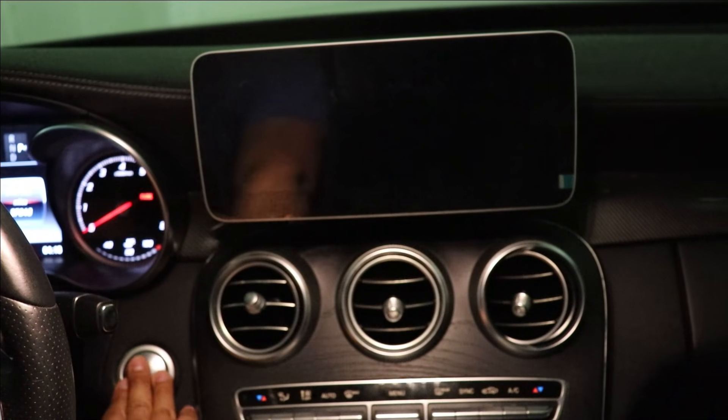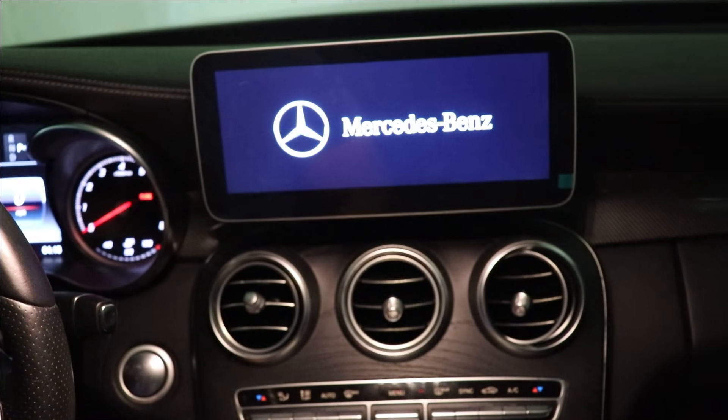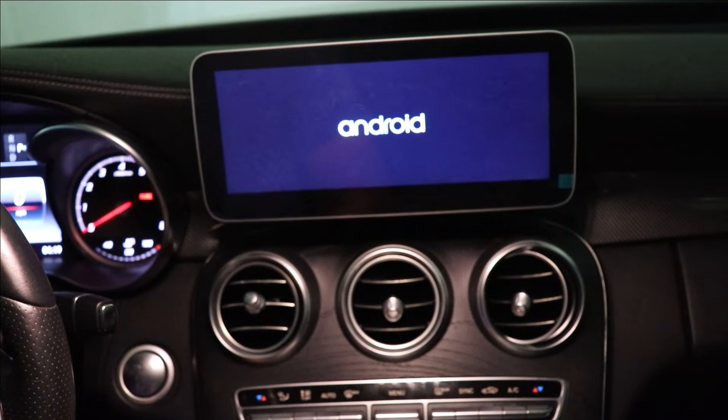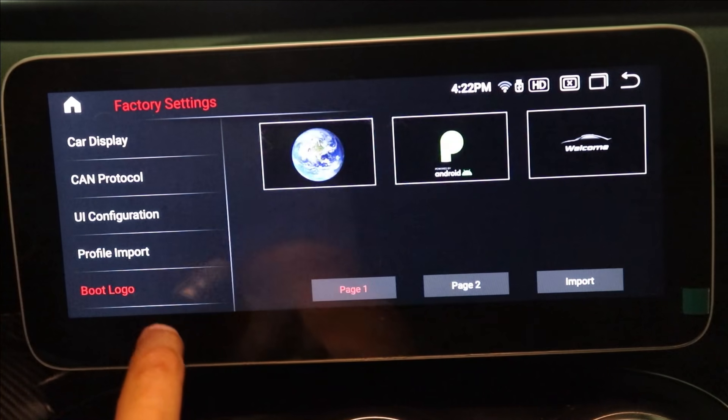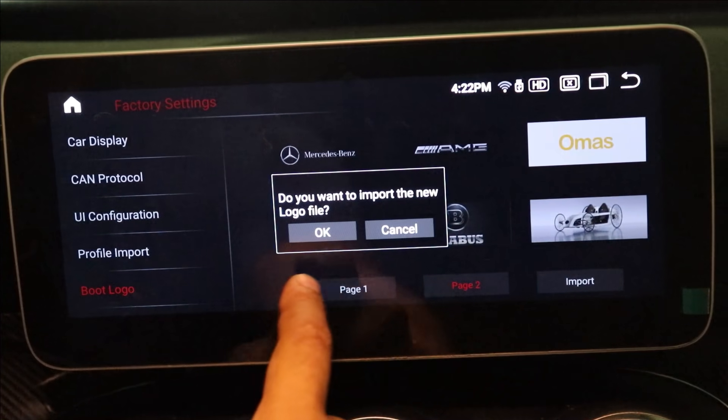Now let's go over the features and functions of the screen. When I first turn on the car, the boot logo comes on and after a few seconds it switches over to the Android main screen. That boot logo is fully customizable — I customized mine to say Mercedes-Benz, which just makes total sense when it boots up.